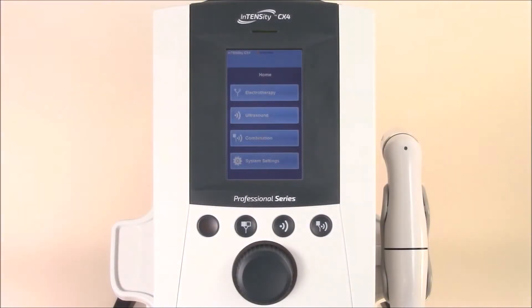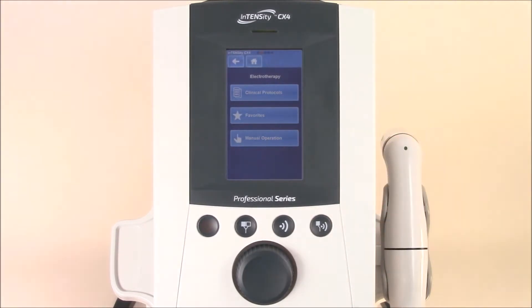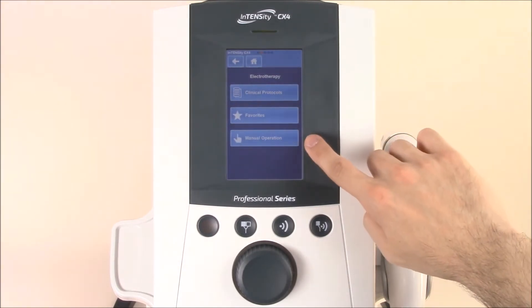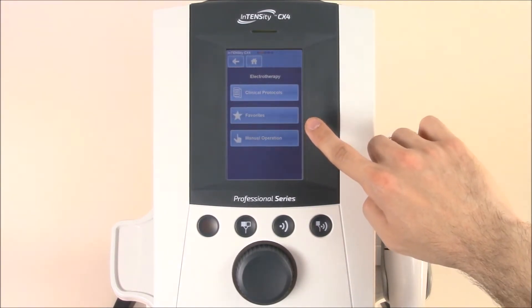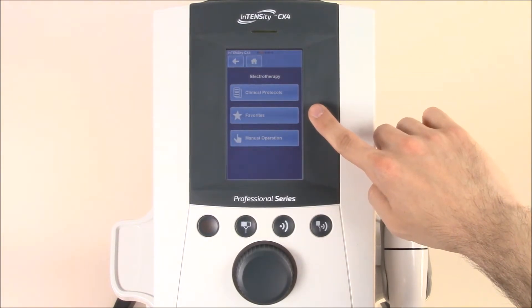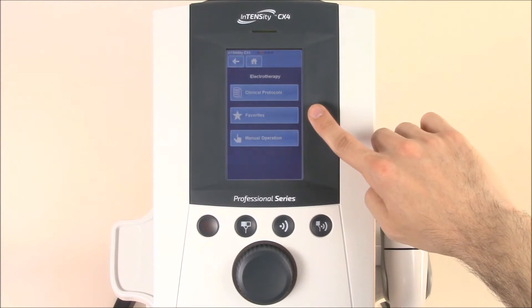Now that you're familiar with the quick access buttons, let's use the touch screen and dive further into the unit. First, let's select electrotherapy found at the top of the main screen. Simply hit the icon and it'll take you to the main page of the electrotherapy section. Here you'll see manual operations, where you can choose from all of your current waveforms, your favorites section, and where you can save different favorite protocols for various patients or therapists in the clinic, as well as your clinical protocol section that houses all of the protocols found on the device.